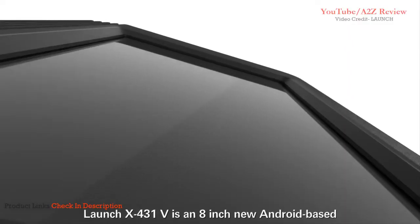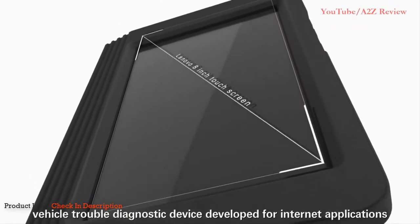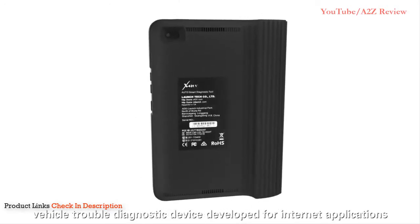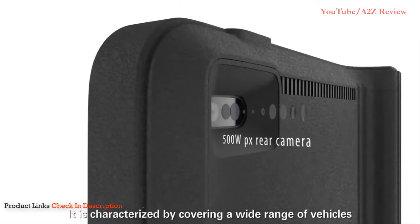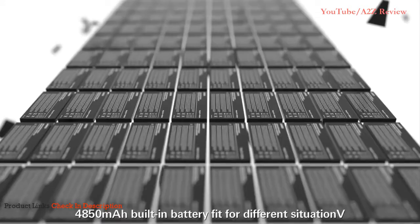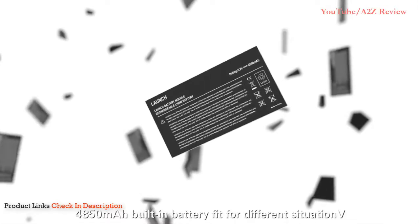The Launch X431V is an 8-inch Android-based vehicle trouble-diagnostic device developed for internet applications. It is characterized by covering a wide range of vehicles, featuring powerful functions, and providing precise test results. It has a 4,850 mAh built-in battery suitable for different situations.